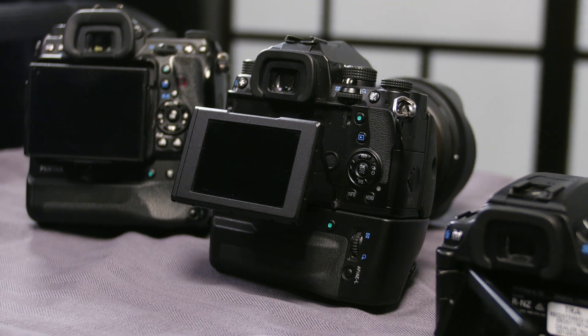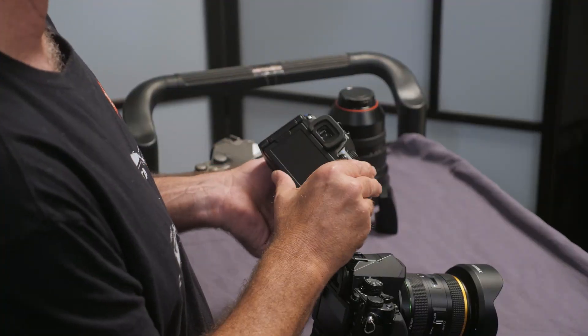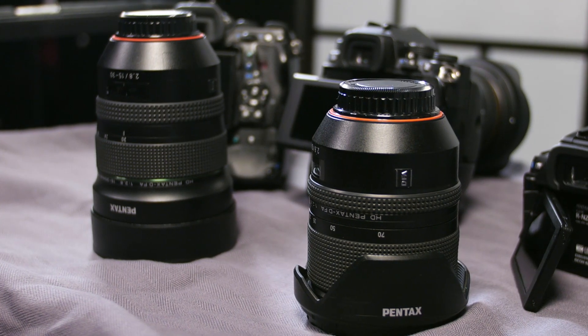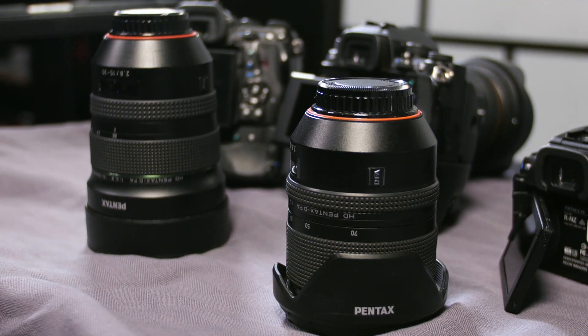They are all fully weather sealed right up through the range. They're rugged, they're tough, they all have articulating screens, and there is an amazing array of lenses that are useful particularly for astrophotography — and that's what we'd like to look at with the feature set on these cameras today.